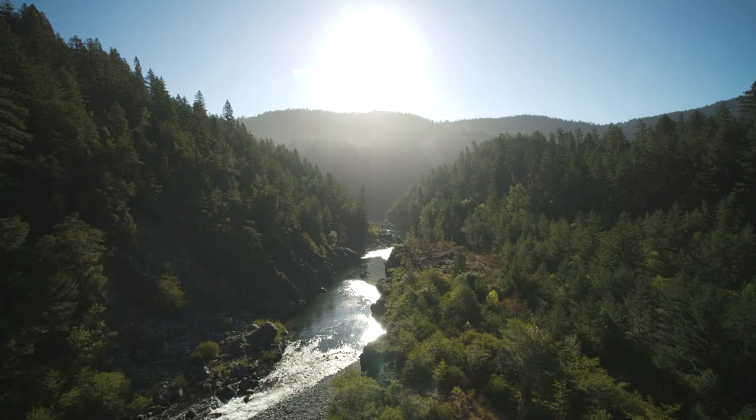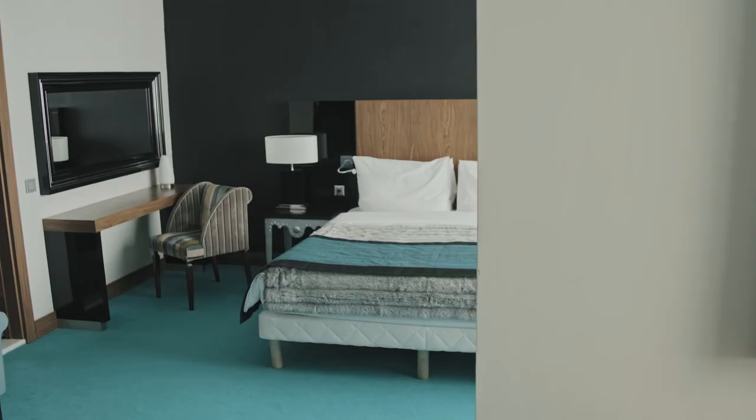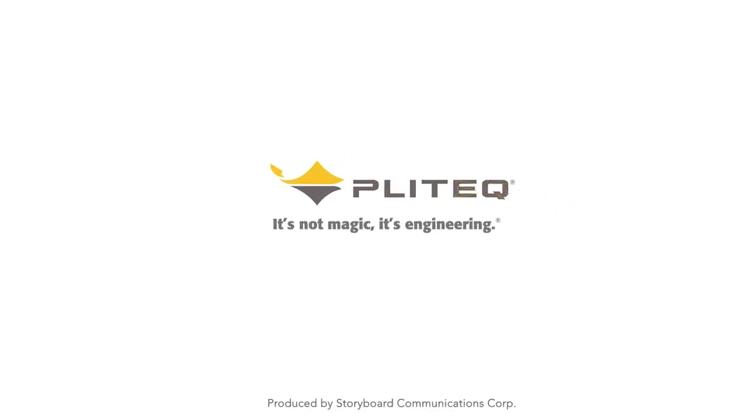For superior acoustical performance that's easy to install, environmentally friendly, and has been rigorously tested to achieve proven results, Plytec Genie Mat FF is the ultimate solution.